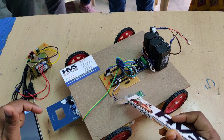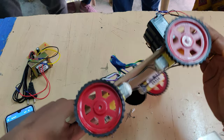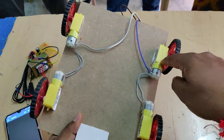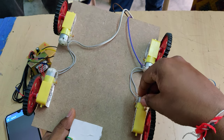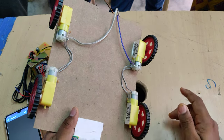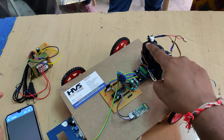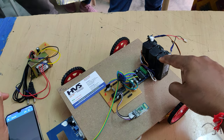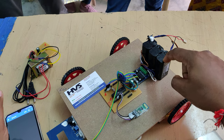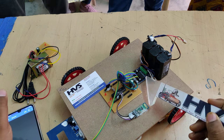Based on the input signal from the Bluetooth module, the system controls the robot's movement. The robot uses four DC motors at 60 RPM — two pairs connected in parallel — allowing movement in four directions. The motors run on 12 volts, supplied by a 12V 1A battery pack consisting of three 4V 1A batteries in series, providing 12V 1A DC output to the L293D motor driver.